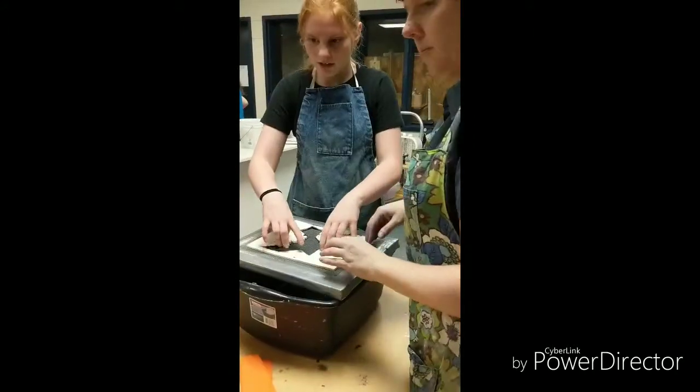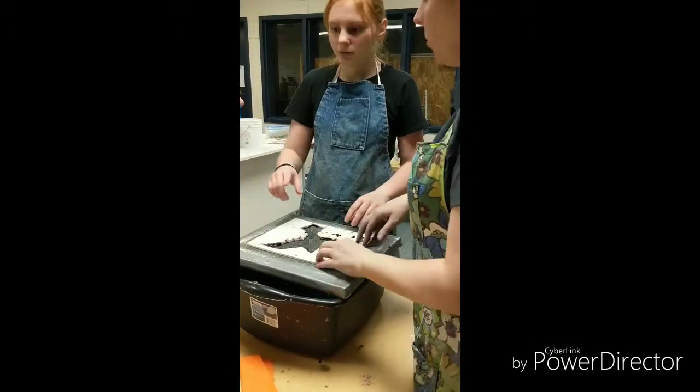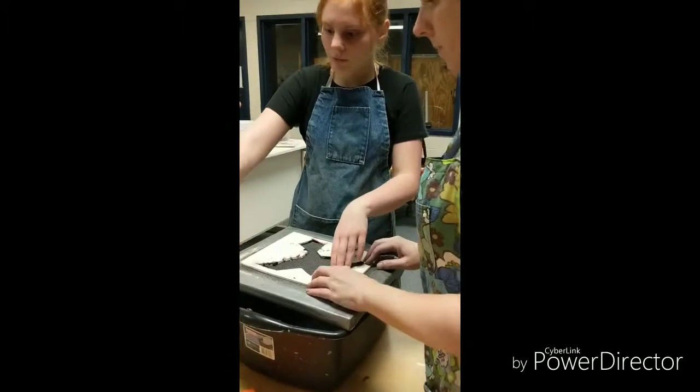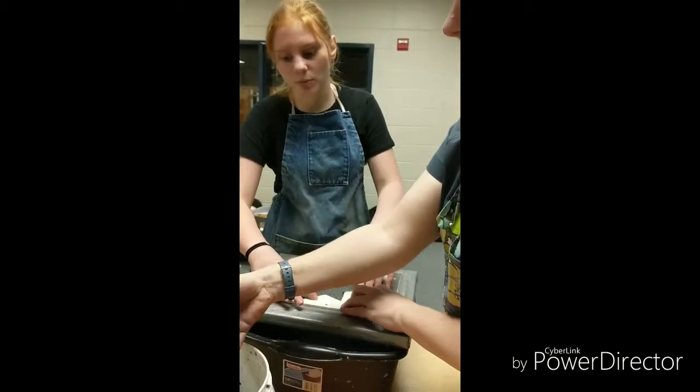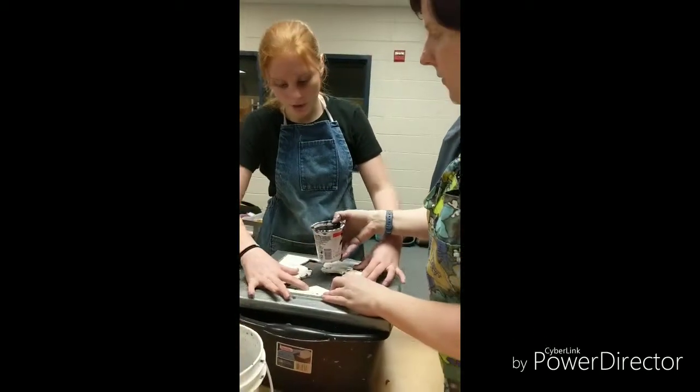So what do I do? You take one color. What's this? Pulp. I take a cup of pulp of one color and try to pour it evenly.